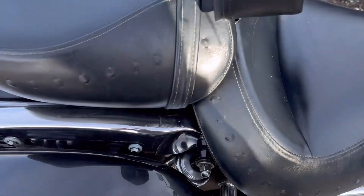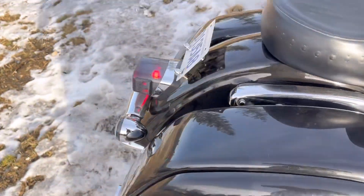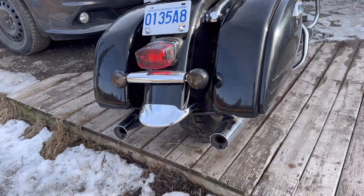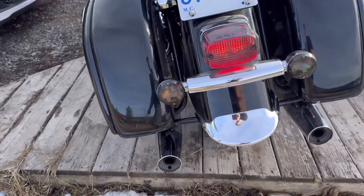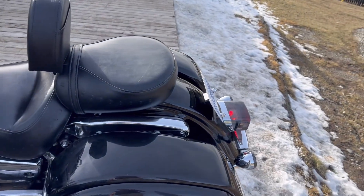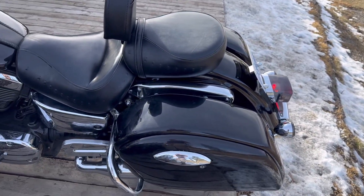Put new suspension in it. New rear lenses so that they're smoked. I put the chrome bullet caps on the license plate, and a license plate lean-back mount.